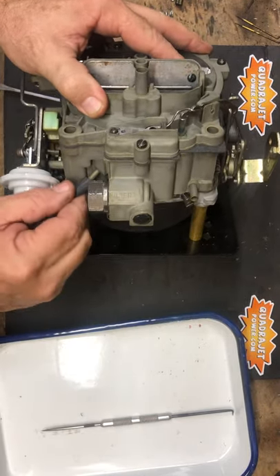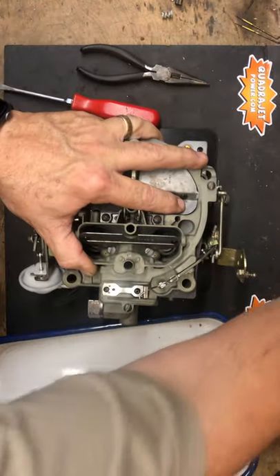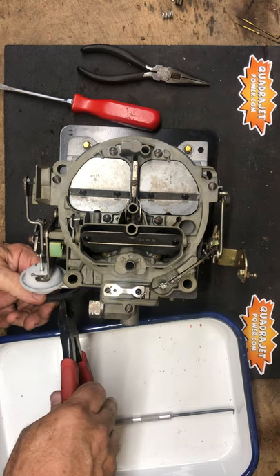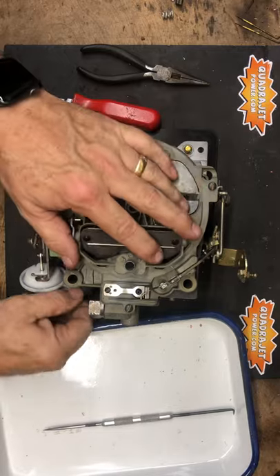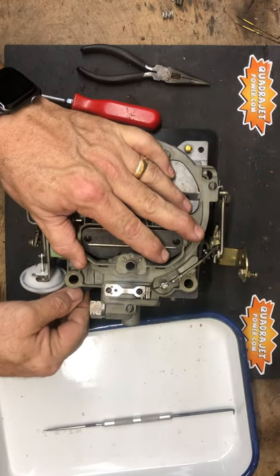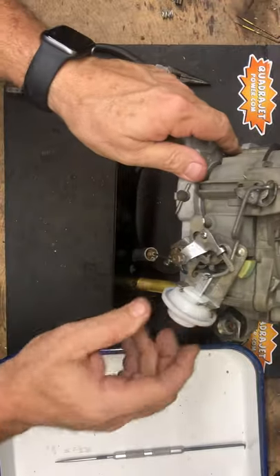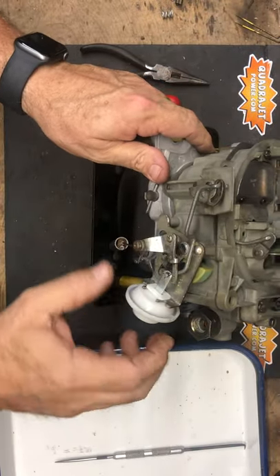Now we're going to put the vacuum hose onto the pull-off and cut that to length. And now everything's in place for the choke — we want to verify that everything operates correctly.